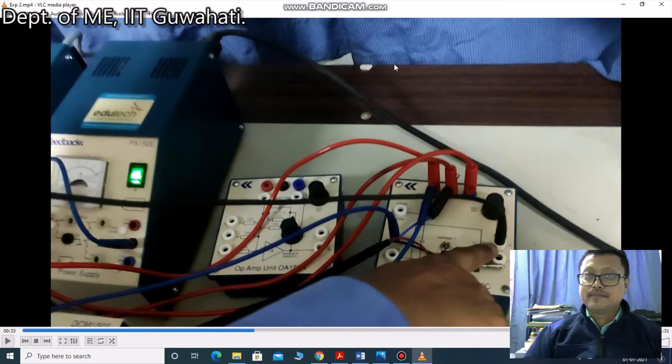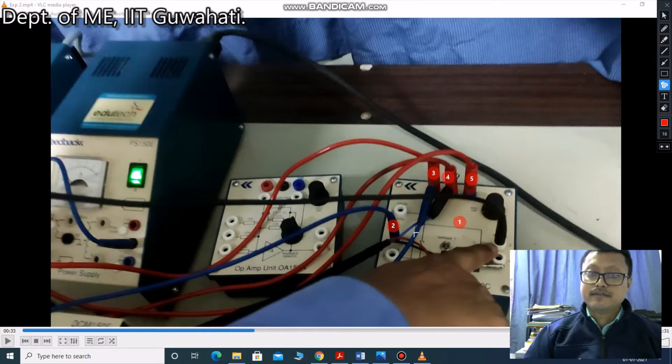This pre-amplifier — what are its characteristics? It means if you give some particular input voltage from these wires, what will be the response on the output side? For example, if you are giving one volt or two volts at the input, then some corresponding output voltage will come out. From that, you need to find out the characteristics of this pre-amplifier. You need to measure the voltage from the output ports — this is V3 and this will be V4.